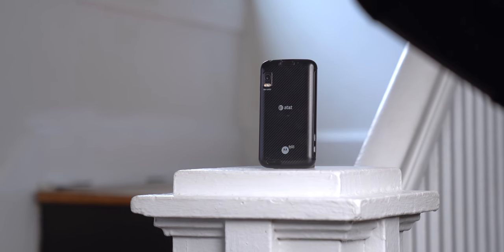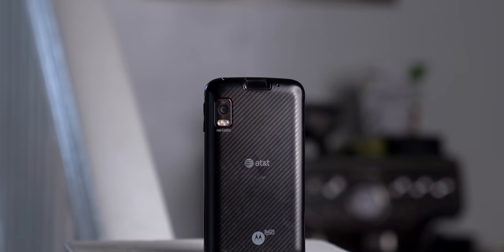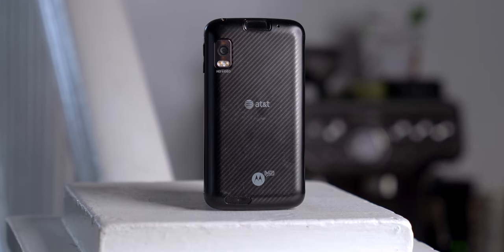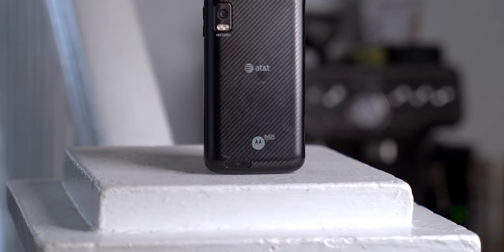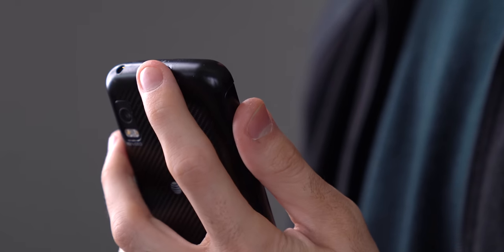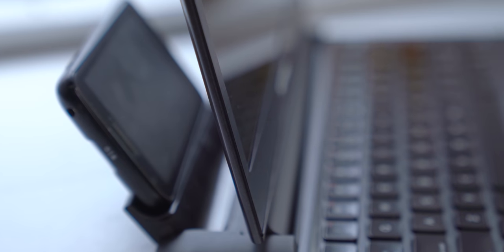It's February 2011, and Motorola has just released the Atrix 4G, an experimental new smartphone for AT&T, running modern Android software and bringing a lot of firsts to the table: the first dual-core Tegra 2 processor, the first fingerprint sensor on an Android phone, and the first phone that could transform into a laptop at the drop of a hat.